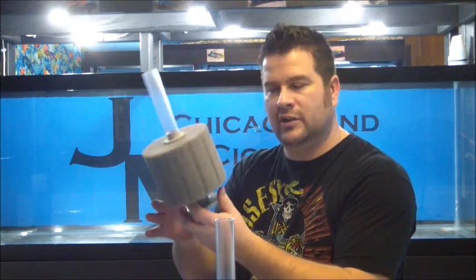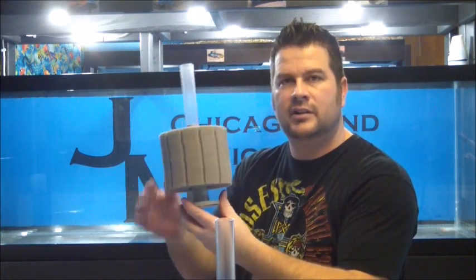What I have right here is a number 5 ATI sponge filter. I'll be pulling this apart and showing you how they're made. This number 5 — they claim it's good enough for 125 gallons.